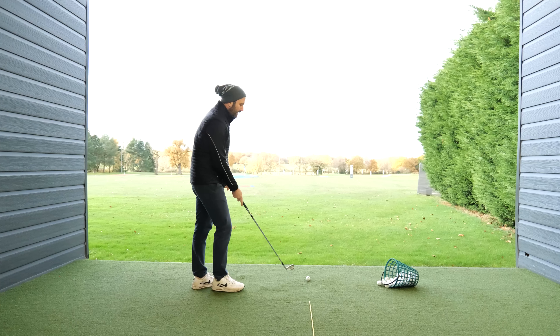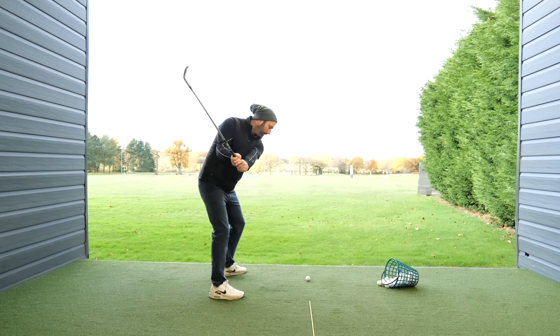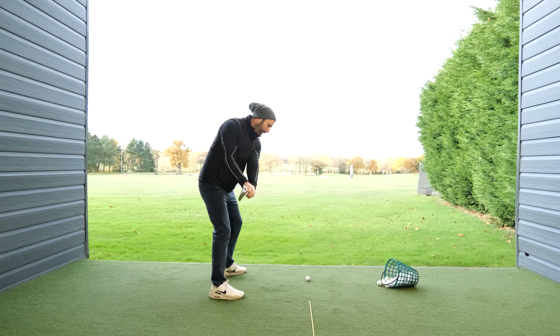The first thing you need to understand is that when you're getting set up to the golf ball, you have to allow in that first move for the club head to go nice and straight back, and there needs to be an element of opening on that clubface position. That's the first thing.